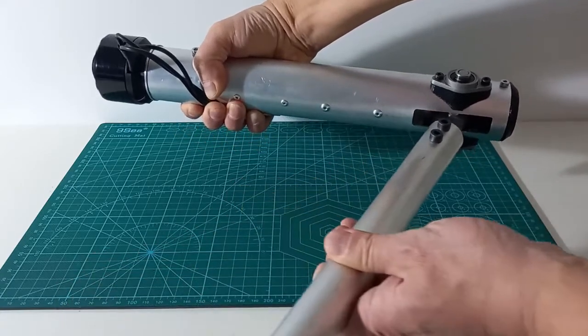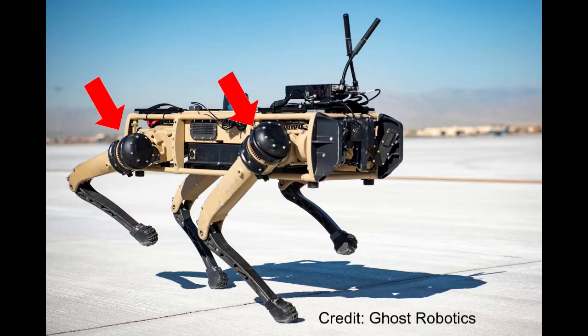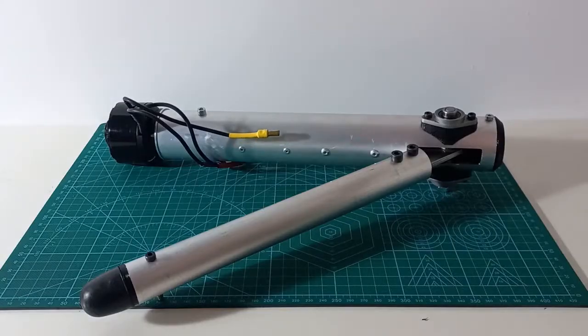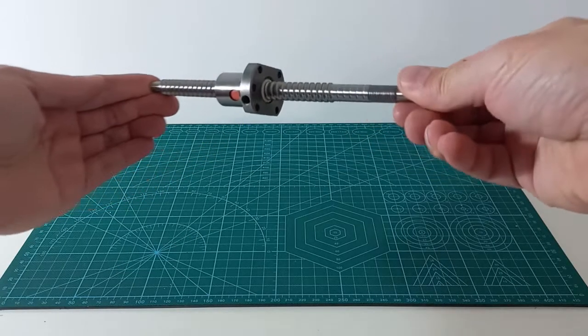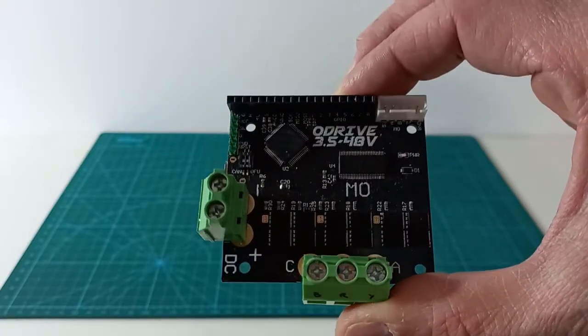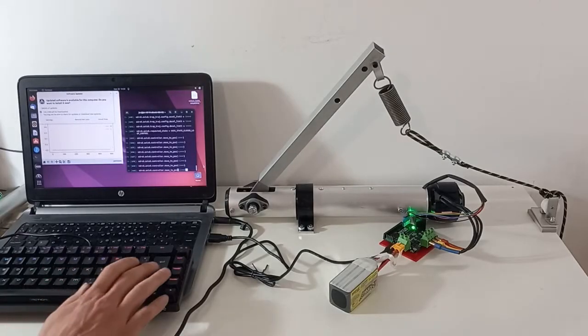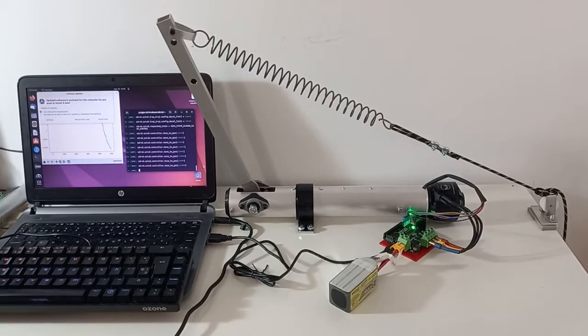In this video we will make a robotic joint actuator similar to the ones in the legs of Boston Dynamics Spot or Ghost Robotics Dog. This actuator will be based on a ball screw and ball nut, a powerful brushless motor, an ODrive servo controller board, and a magnetic encoder. At the end of the video we will test it and see how powerful it is.